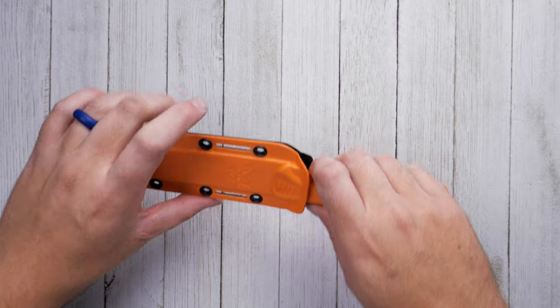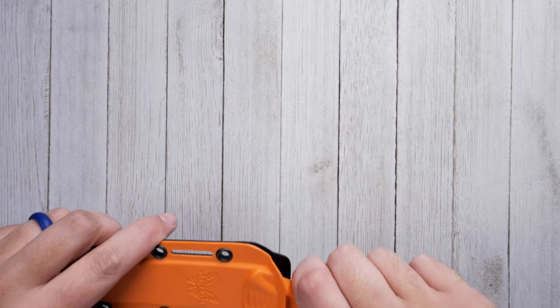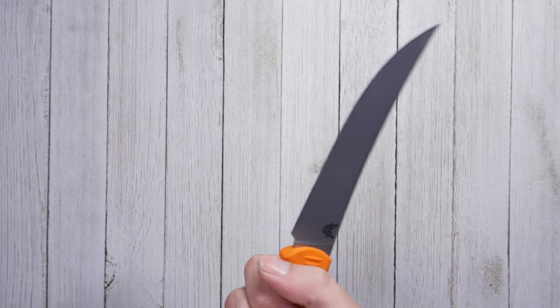The knife includes a premium kydex sheath designed to keep the weight down and allows the user easy access to the knife with one hand.